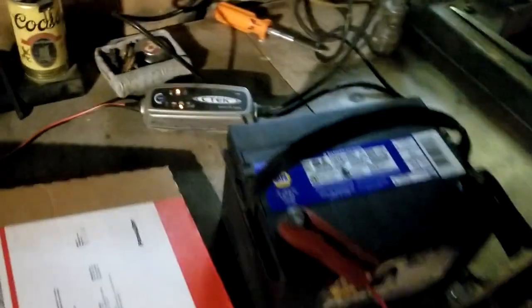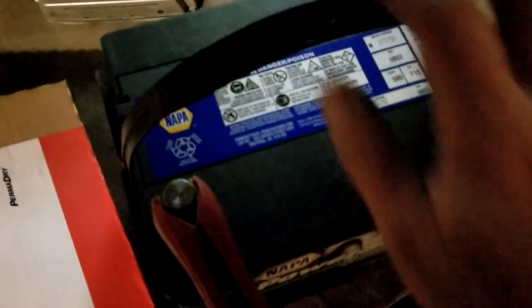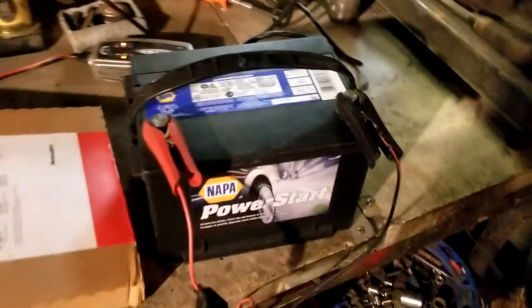For now I'm gonna let this guy charge up — who knows how long it's been sitting on the shelf at the store. Get her all freshened up so when she strains to start that old beast, it won't kill her.